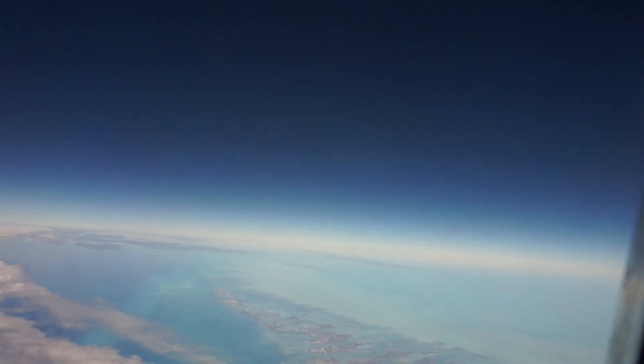Once those are on, I typically leave them on for 15 to 20 minutes, but since it's a short flight, I'm just going to leave them on for the remaining duration of the flight. Have a snack, listen to some music, and let those babies sink in. To take them off, just simply peel them.